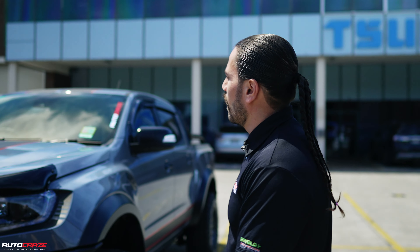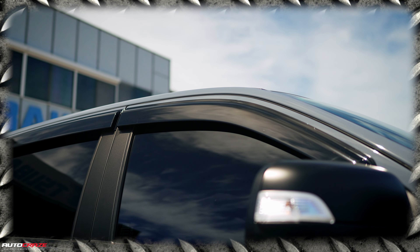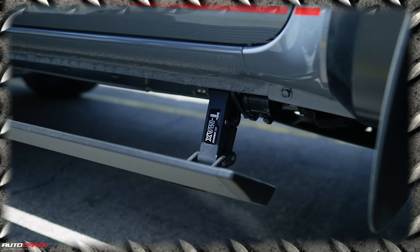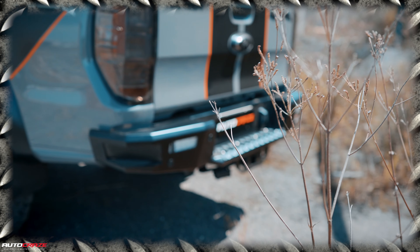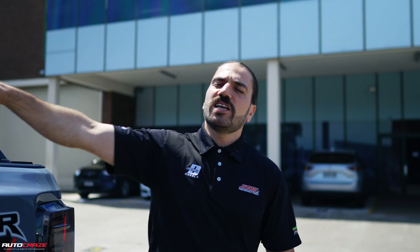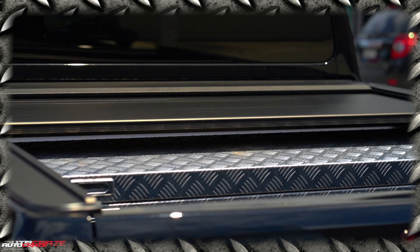This Raptor X was basically kitted out. We're starting off with the beautiful weather shields and the bonnet protector. We've also done the electrical side steps. Massive shout out to T-Max — they've got the LED light bars in there. And we've also done the rear Hamer bar, as you can clearly see here. Then from there, we've finished off with the beautiful smoke tail lights.